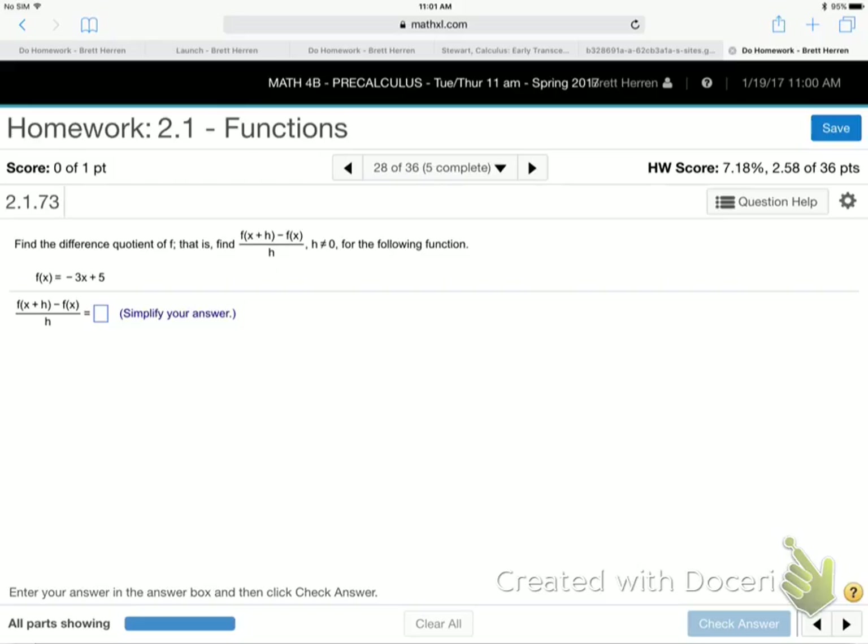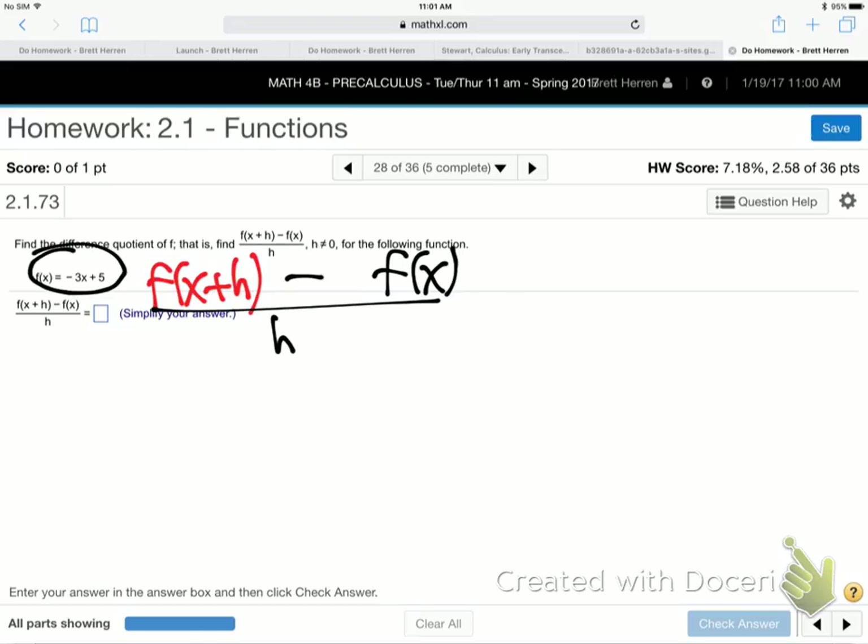So the function — we need to do f of x plus h, and I'm going to change the color here, minus f of x all over h. Here's the function. See if you can get f of x plus h, then minus the f of x all over the h, and clean that up. I'll run through it while you work on that, and then I'll finish it up after that.